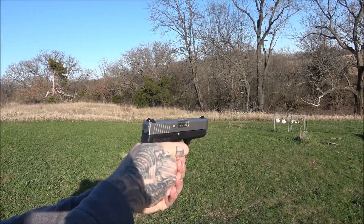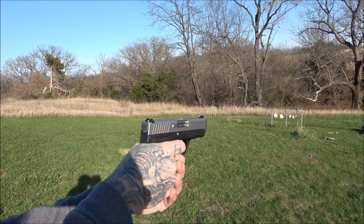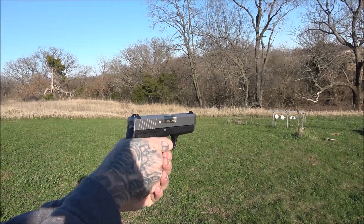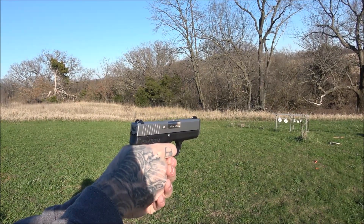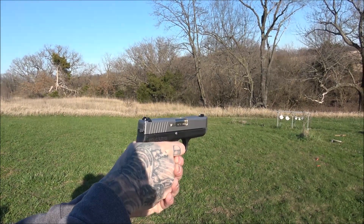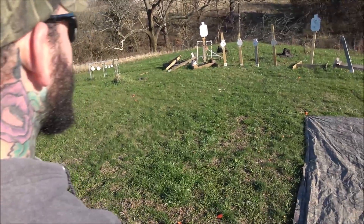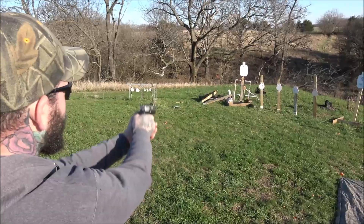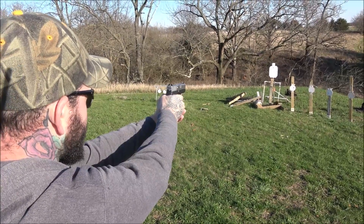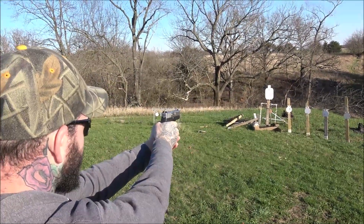So now do that about ten times so you get used to the trigger. Keep the trigger pulled all the way back, cycle it. Feel the reset. That's the problem — you didn't know where the reset was earlier. See how you dipped your sights? You're yanking it with that right hand. So dry fire about ten times, I'll watch you, and we'll resume shooting. The idea for folks watching at home is so you know where the reset is, so you don't end up yanking the trigger. It's not really a necessity to shoot to reset, but it's good to know where it is. That's why you should dry fire your gun before you shoot it.